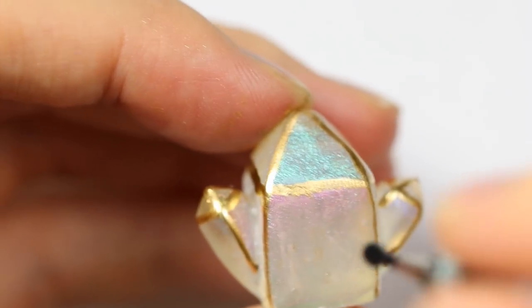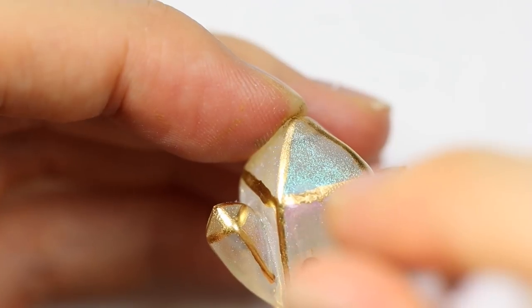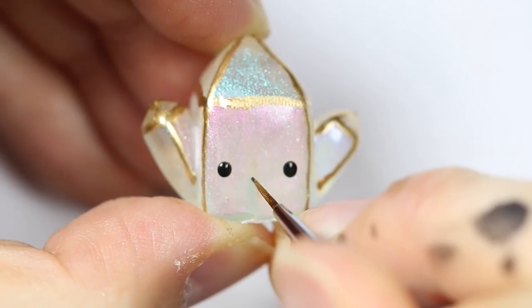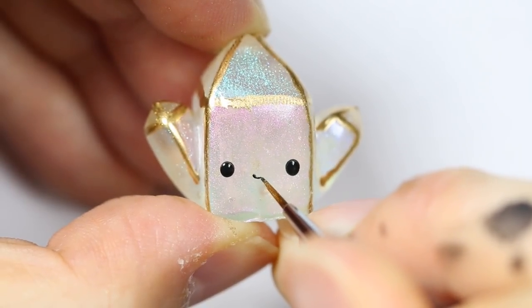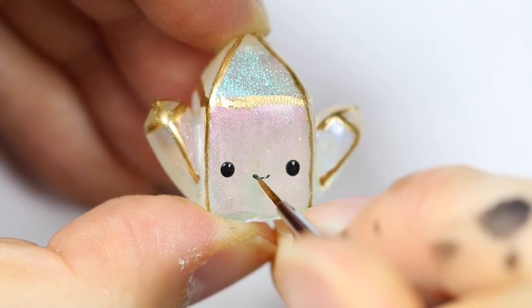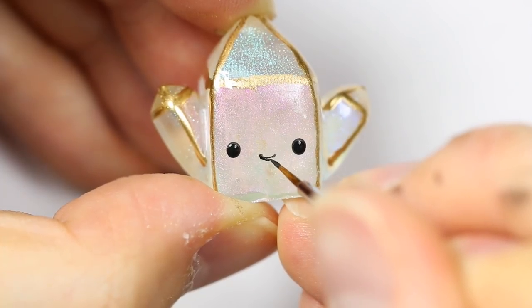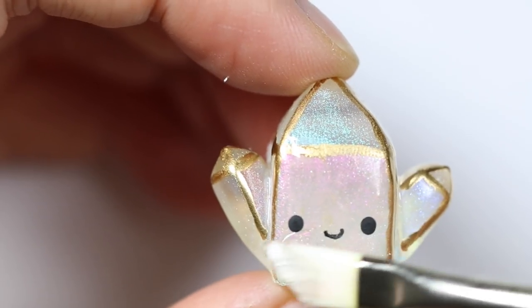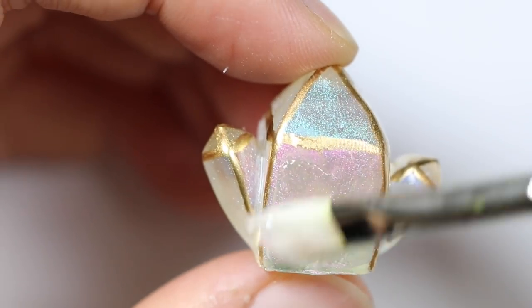Also purely optional, I'm using a dotting tool to give it a nice cute little face. And I'm using a paintbrush to give it a nice little smile. Finally, another layer of glaze to seal in the paint.